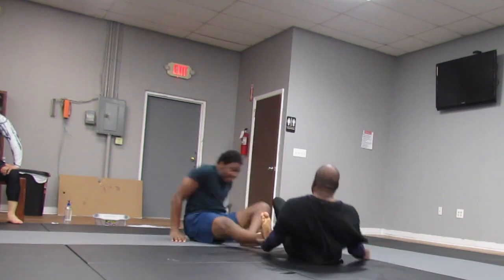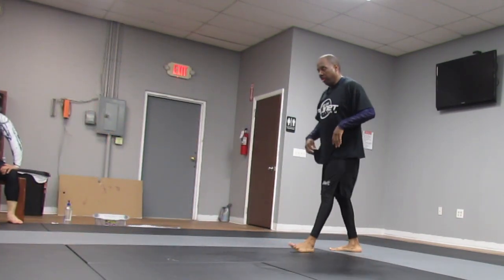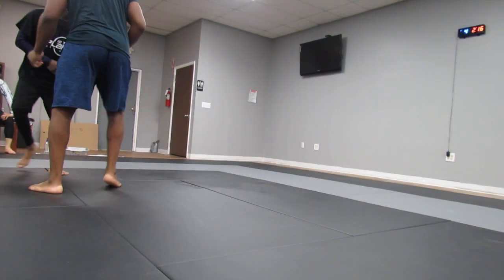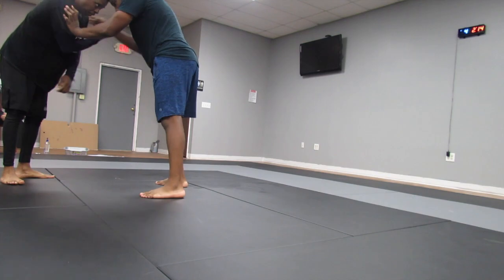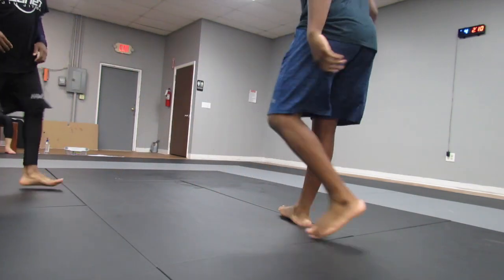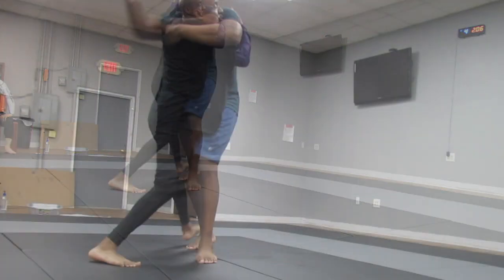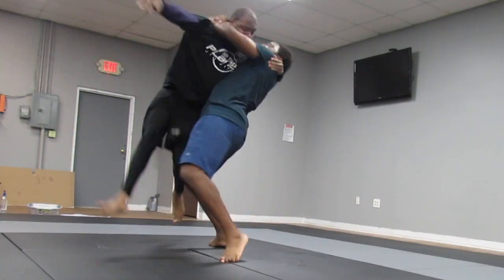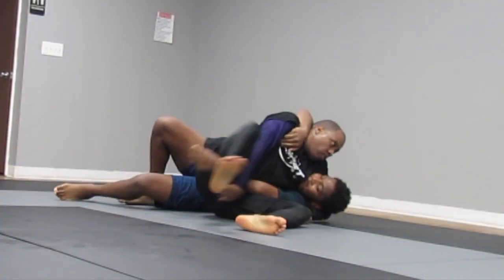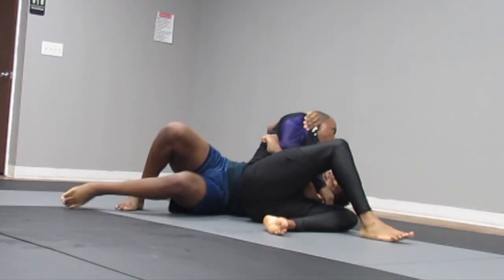I'm baiting him and I was able to get the sweep — foot sweep there — and we get back up. We stand back up, a little pushing around, jostling for position. I go for the quickest takedown in BJJ... and he slams me like a rag doll. But I was able to reverse it and now I'm on top, going for the kesa gatame.